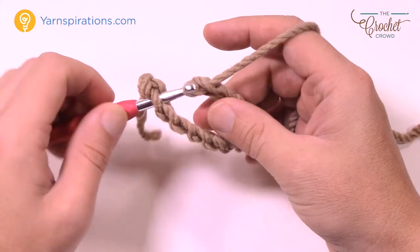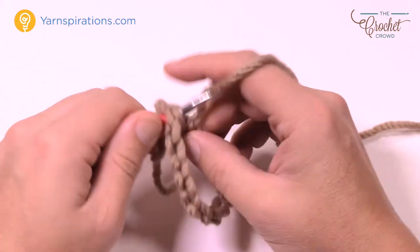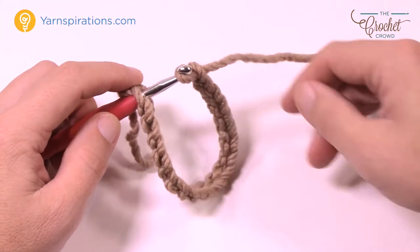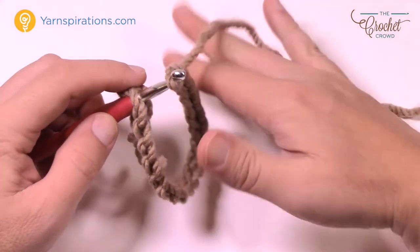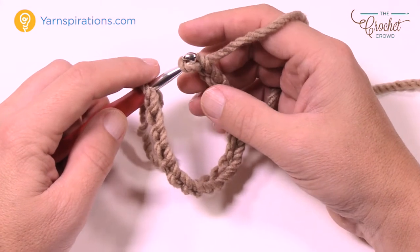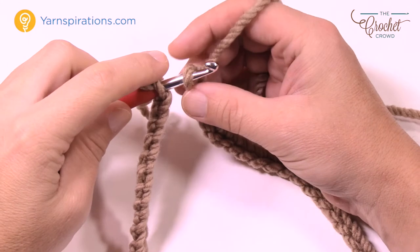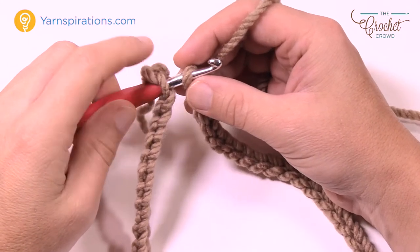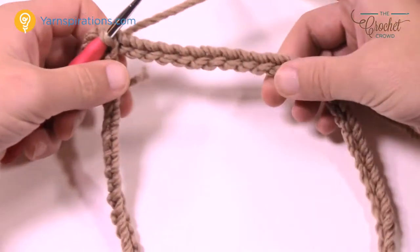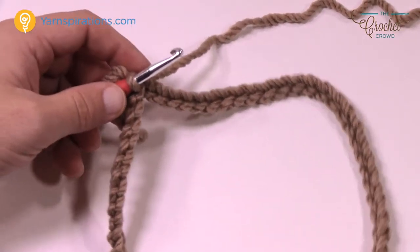Continue chaining in groups of 10 — so 11 through 20 — and go all the way to 68. Putting it on the hook as you go will prevent the chain from twisting around on you. When you join it at the end the chain will not be twisted. Once I have 68, I slip stitch to the first chain to form the ring — pull through — and that's done. Now because you had it already on the hook this chain should not be twisted when you work round number one.